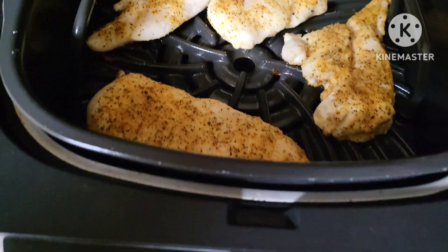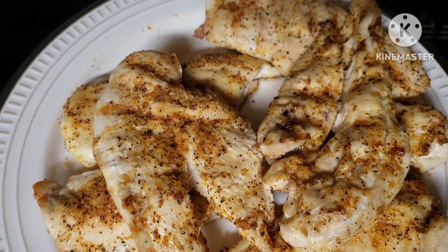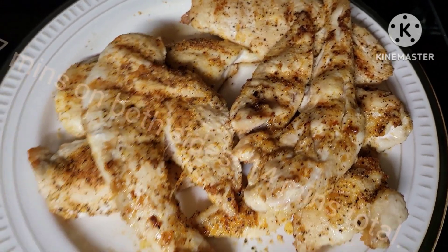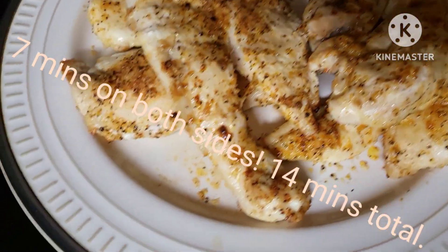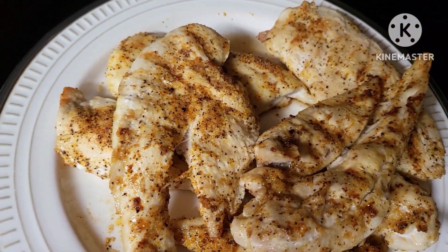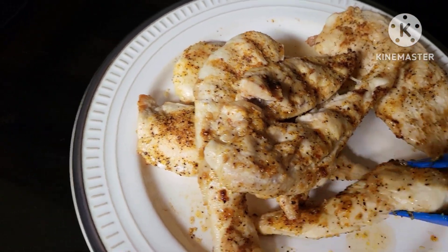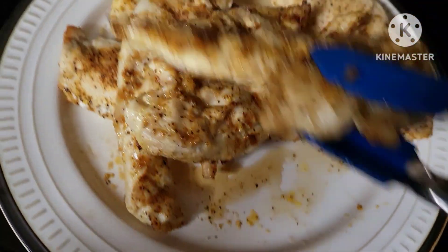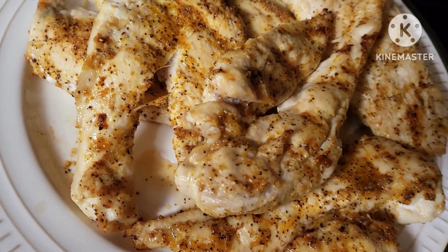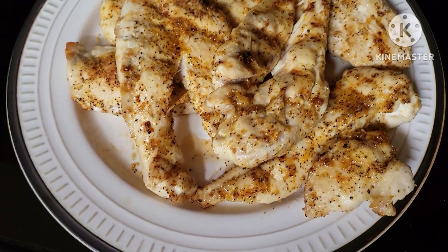Alright guys, here is the chicken off the grill. You can see a little grill marks there. I let it go up to about the seven minute mark and then I pulled them off. Just let them rest here and then we're going to cut into one and see what it's looking like. You'll notice there is some juice down here on the plate, which is what we want. Don't want dry chicken — don't overcook your chicken. Make sure it's cooked through but don't overcook it. We're gonna serve this up with some dinner rolls and some steamed broccoli and call it a meal.